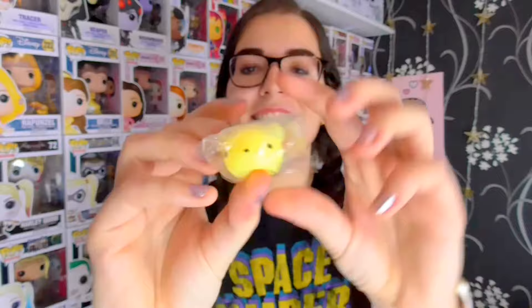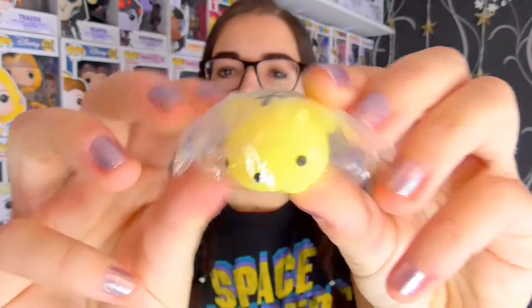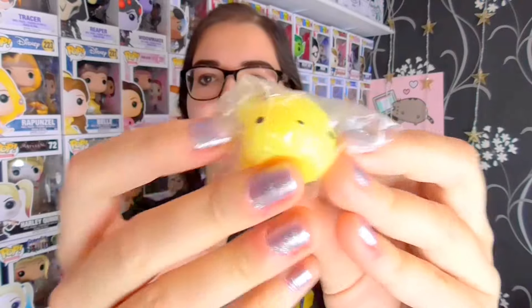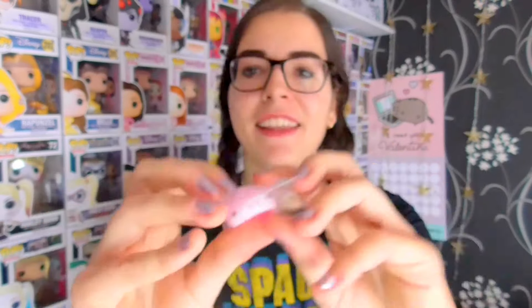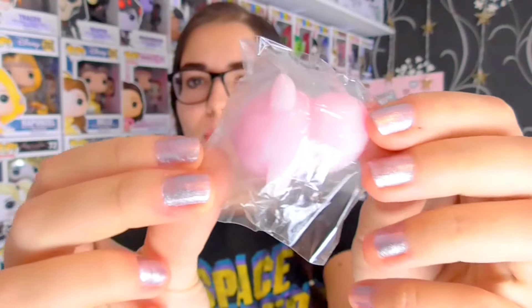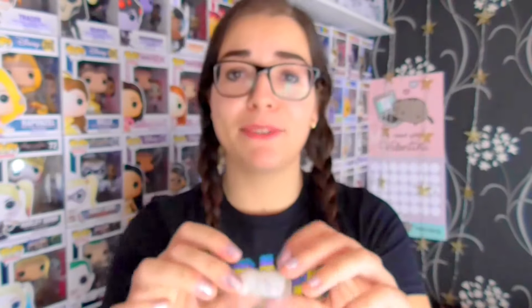The next one is this yellow bear, and it has black lines on its back. Very cute little bear. The next one is this pink little piggy. Same thing — just squishy. Cute little pig. The next one is like the smallest one out of the lot.